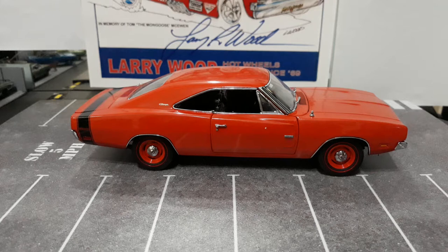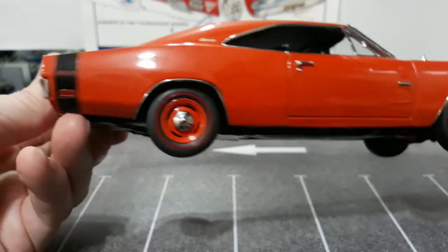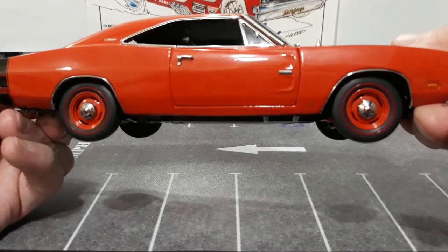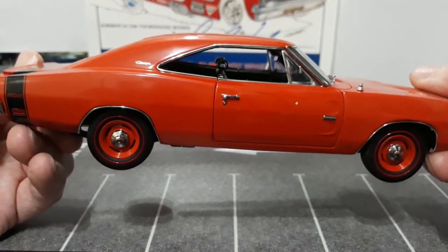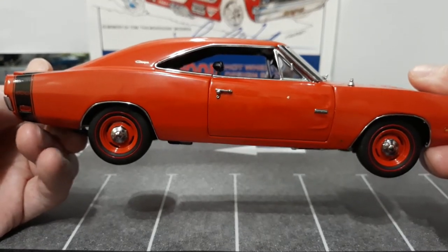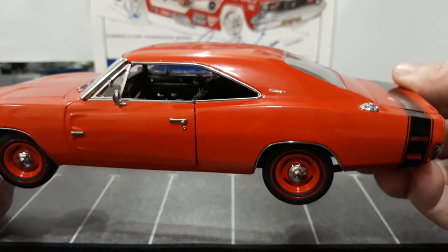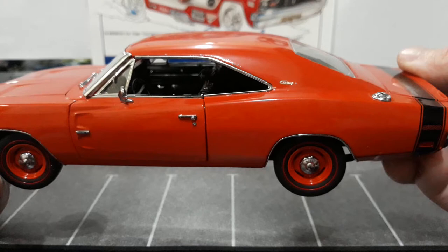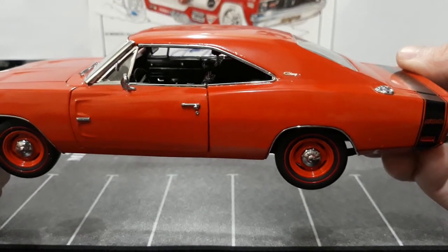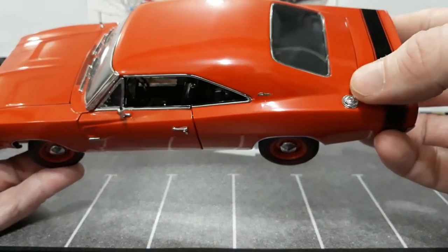It gives it that no frills, all business look to it. The Hemi Orange is one of my favorite colors from Mopar. The black Telstripe, and what is really cool is that it says 500 instead of RT like they typically do. Then on your door you have your Hemi badge, and they even have your Pentastar on the bottom of the passenger fender, which is the only place those are located. Then you can see your Charger emblem on the B-pillar - that is the thing that I accidentally broke when waxing it. One of the threads from my rag grabbed it, not this side but the other side. These things are very delicate, so you need to be careful.